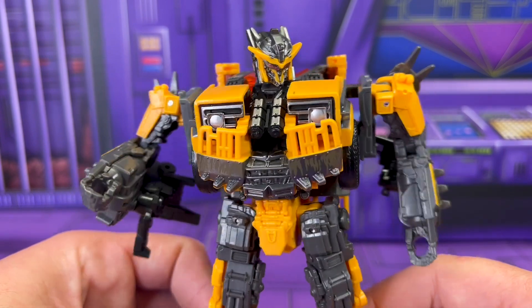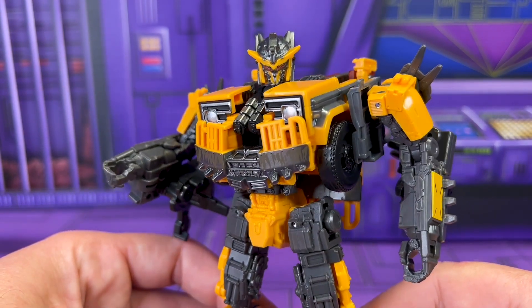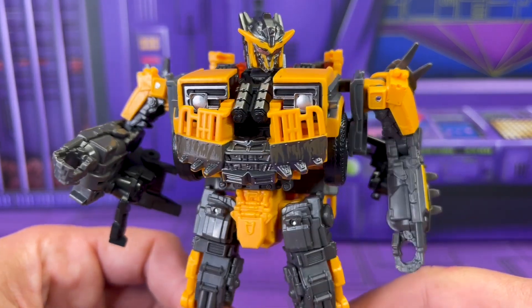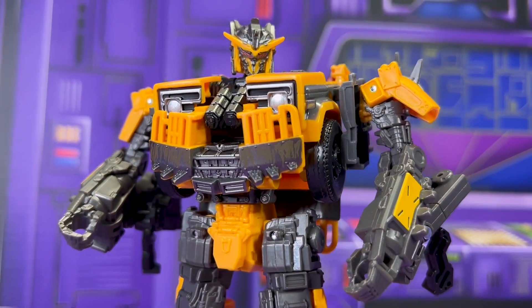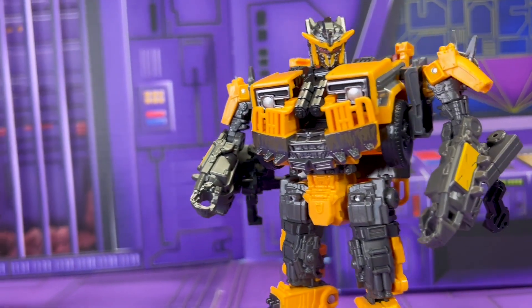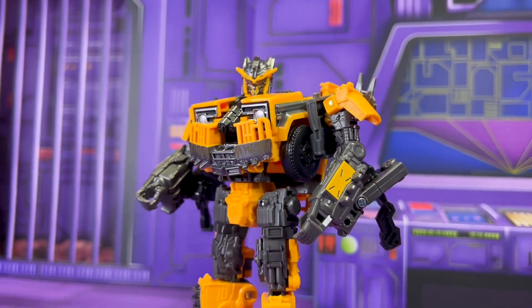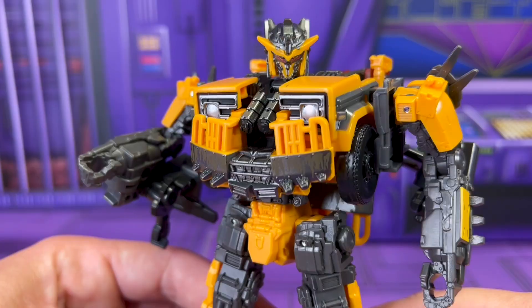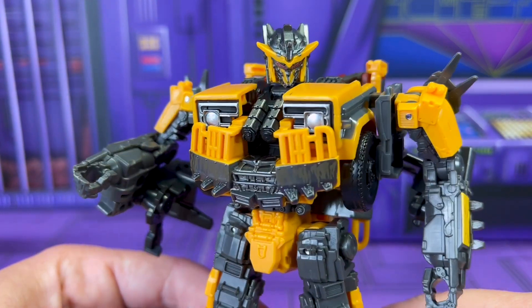Really the only time I mess with a studio series is if it's 86 stuff, but every now and then there's a Bayverse figure that just calls to me. May come as no surprise, seeing as you're here for this and we're doing it, but Battletrap was one that spoke to me. Partly because it's cool to see a Decepticon Vehicon guy that's this size, but also partly because I'm still not entirely convinced that he's not Dark Universe Bumblebee.